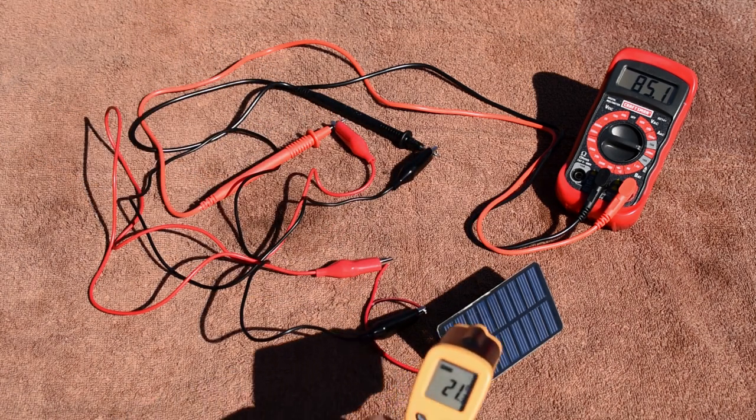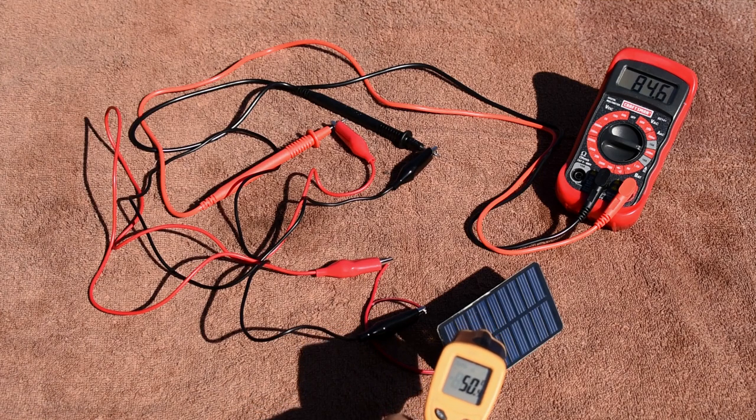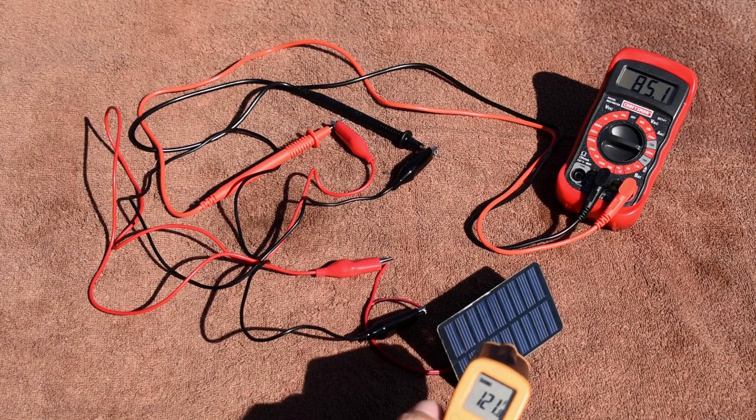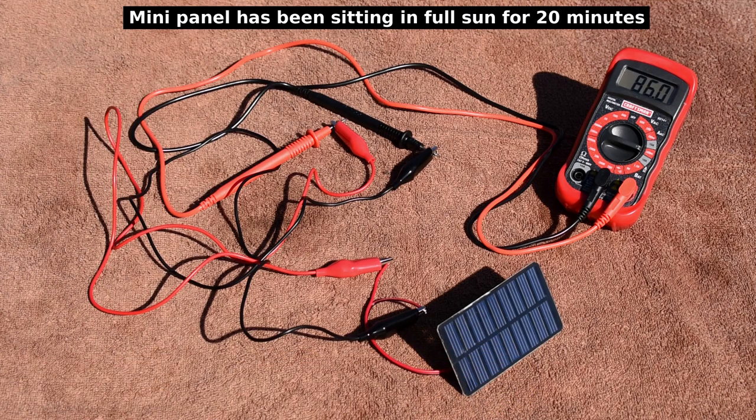Let's take a quick temperature reading of the panel. That's 50°C, or 121.8 degrees Fahrenheit. Okay, let me put some sort of a frame together for this panel and we'll be right back.